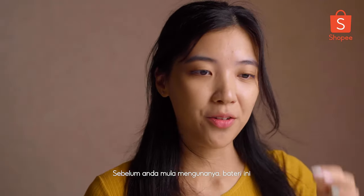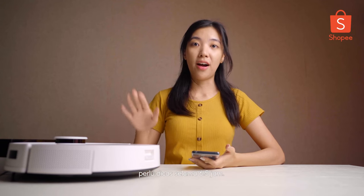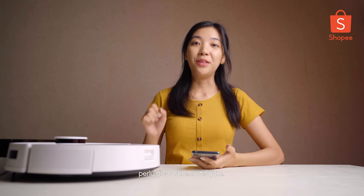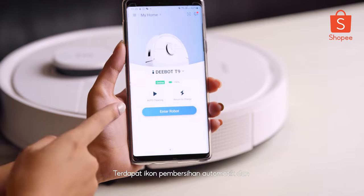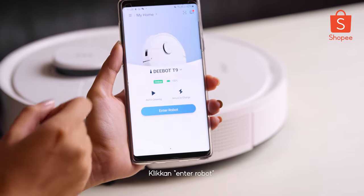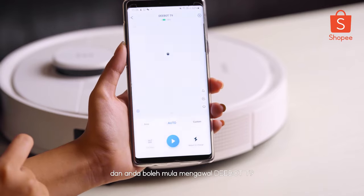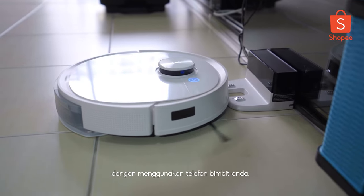Before that, I have to clarify about the battery. We have to charge it for 6.5 hours before we need to use it. This is the interface, and there is an auto cleaning icon and also a return to charge icon. We proceed to click enter robot here. And voila — you can start to remote your D-Bot T9 from your mobile phone.